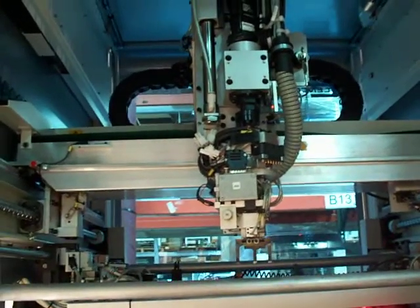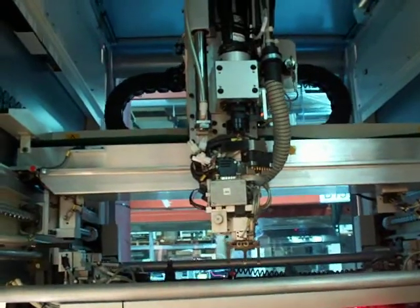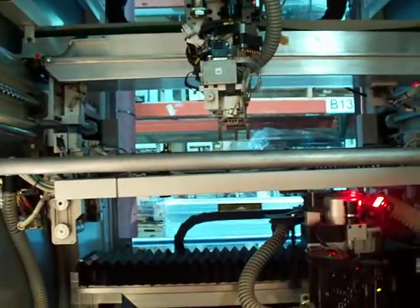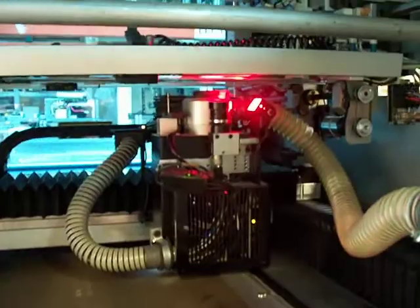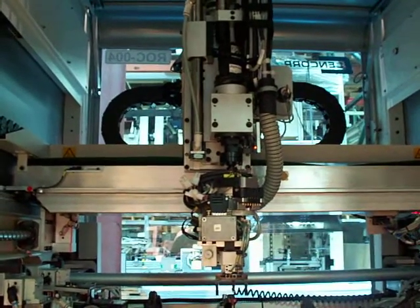The gripper is now moving down the Y-axis to home position before entering production mode. As you can see, it is still moving along the Y-axis.